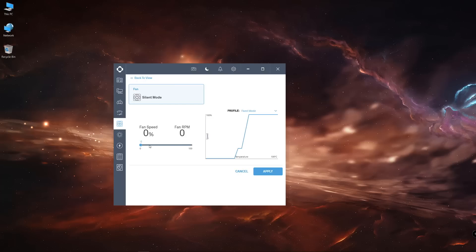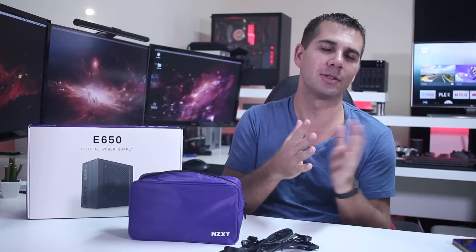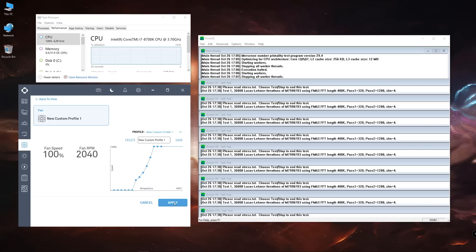Up to 50 percent fan speed we're okay in terms of noise. When we ramp up from 50 percent to 100 it gets loud — at 100 percent it will be very, very loud. In my opinion we won't often need the fan to spin that fast, but there are a few scenarios where it will ramp up. Lastly, there's a custom preset where we can design our own curve, making it more or less aggressive depending on our use case and noise tolerance.